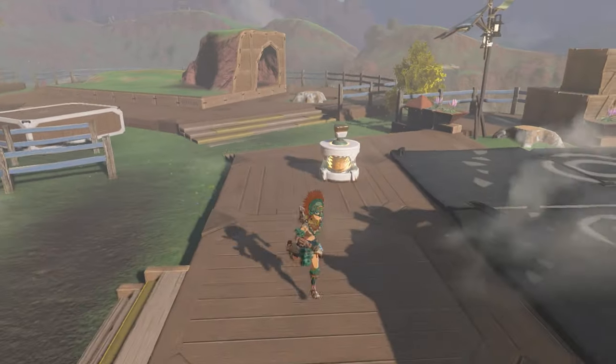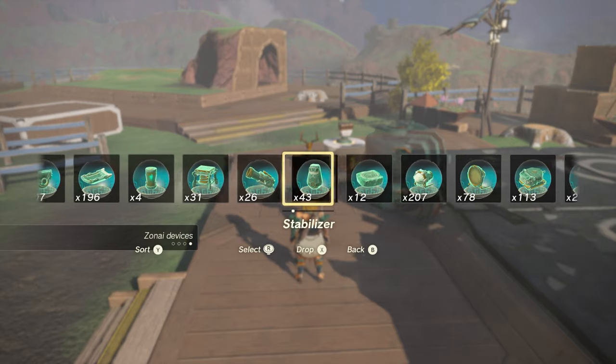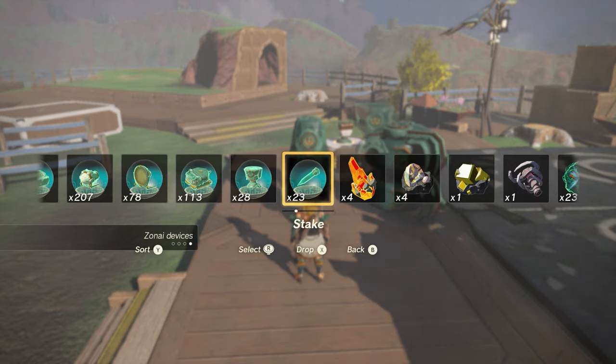Once you have the motor, take out the rest of the parts of the build: one beam emitter, one steering stick, two small wheels, one stabilizer, one construct head, and a stake.